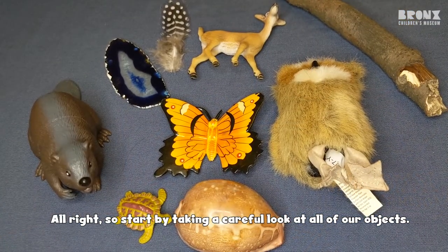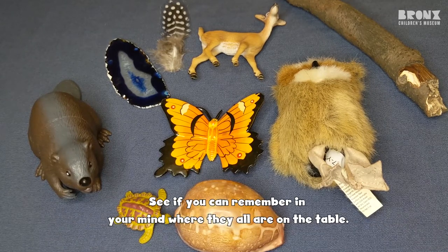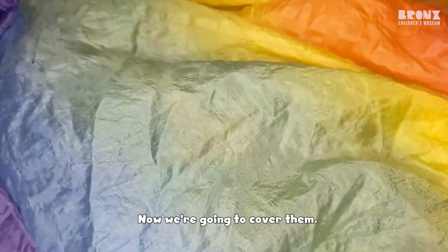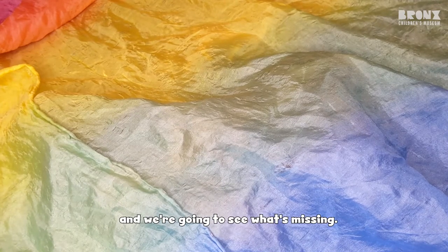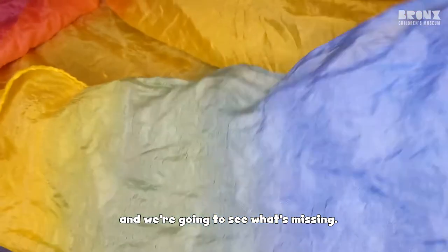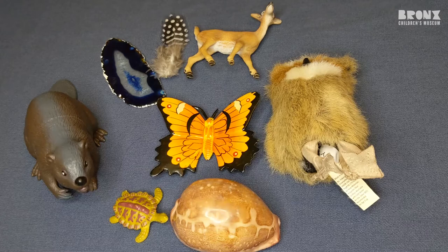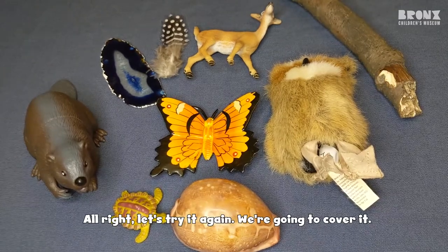All right, start by taking a careful look at all of our objects. See if you can remember in your mind where they all are on the table. Now we're going to cover them. All right, now we're going to take away the scarf and we're going to see what's missing. Take a careful look. What's missing? The shell. That's right, the shell was missing.